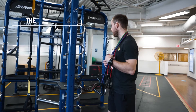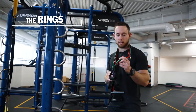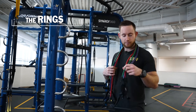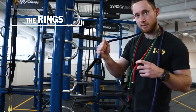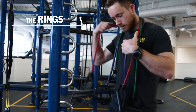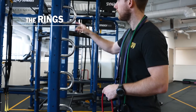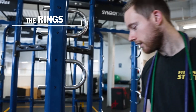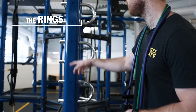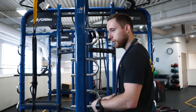Now let's take a look at some of these bands — usually hanging up around these pegs here. I've got green, red, and purple. Green is your easiest, then it goes to red, and then to purple. You can see all these different ring-like attachment points; of course, the higher the number, the higher up the ring.